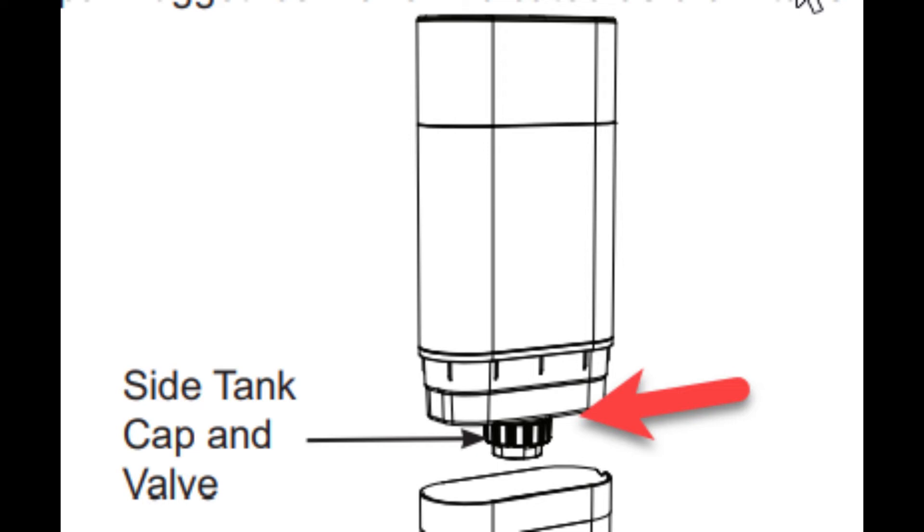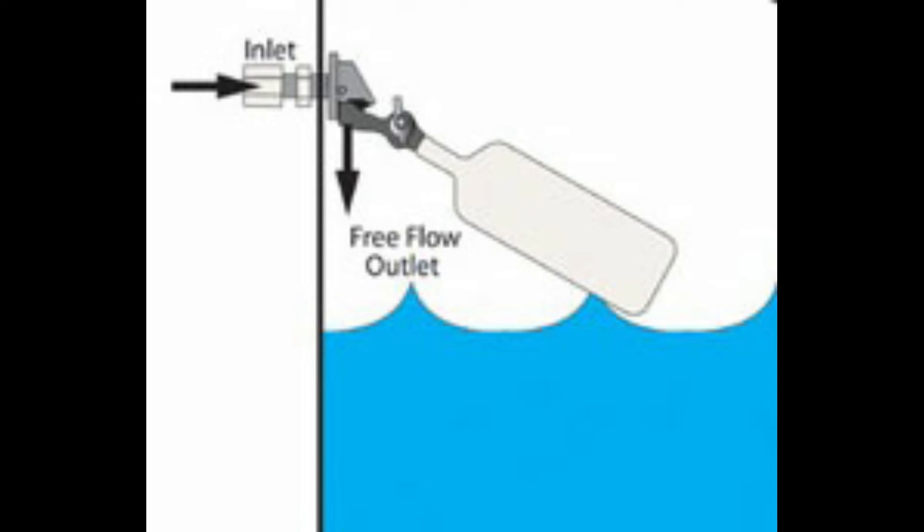So I started engineering a solution so I didn't have to keep filling the side tank up, and I started thinking of a float valve. A float valve opens up when the water level gets low, and as the water level rises, it closes off the water from filling the tank. It's the same principle used in a toilet — if you've ever taken the back of a toilet off and seen how the water goes up and down, that same principle applies here. As it reaches the top, the float closes off the water flow into the tank.